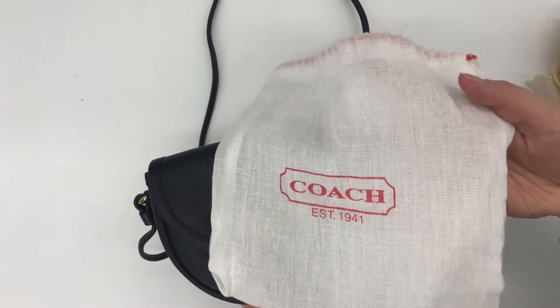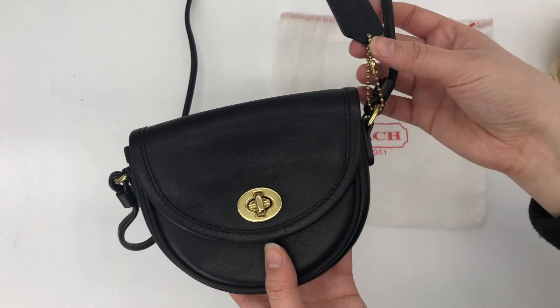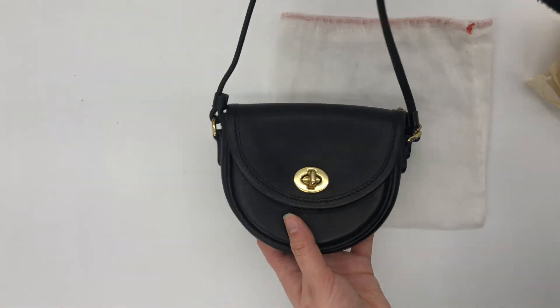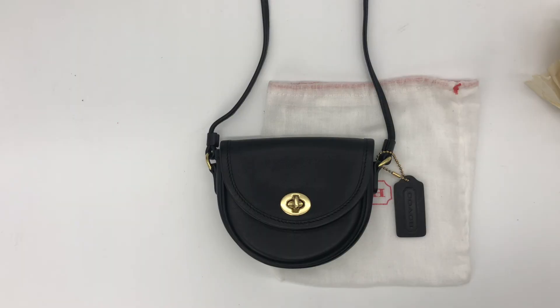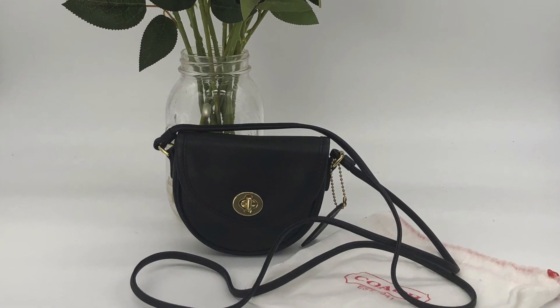As far as I know, this little dust bag is original to the bag — at least it came with the bag when I purchased it, so I think that it's original. Anyway, that's the mini Watson bag! I'll go ahead and link this bag below in our Etsy shop if you want to check it out. Thank you for watching, I'll see you guys next time!